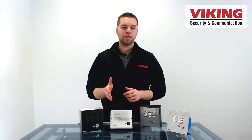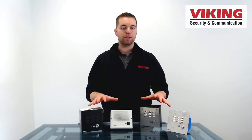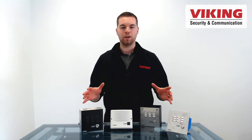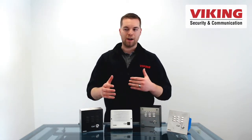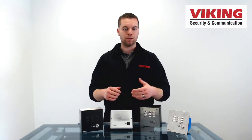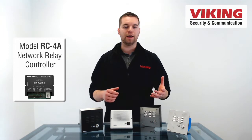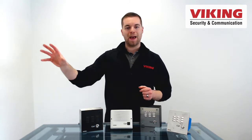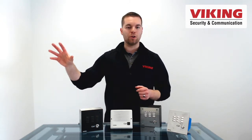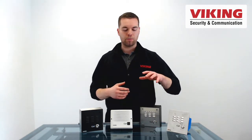One thing customers bring up is wanting more secure relay operation. Having the relay built into the unit is great as a one-device solution, but having the relay at the door can present a security risk if someone were to break into the phone, know the electronics and wiring, and be able to short the wires to open the door. So Viking makes the model RC-4A, which is a remote relay controller. That unit will sync with these entry phones and move the relay back away from the door into a server closet or phone room, providing an additional layer of security for your access control.